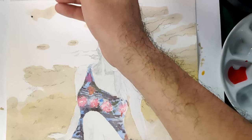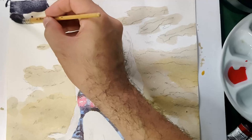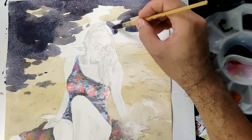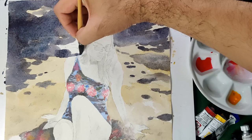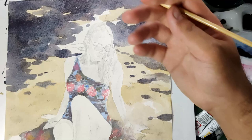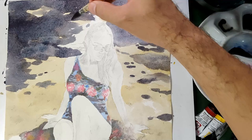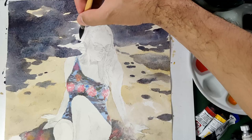Our background is now dry, so we can proceed to the shadow part using Moonglow with Van Dyke Brown. Remember to be very careful coloring the very dark shadow parts, especially those that touch the skin or main subject. The shoulder catches a huge amount of light, so I need to keep that area light and save the white part there.